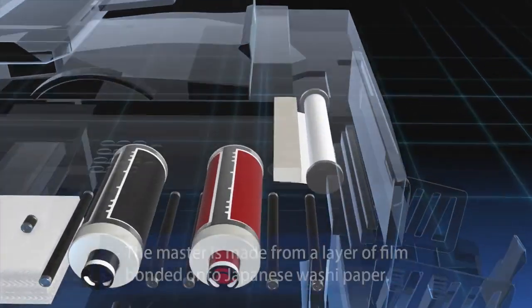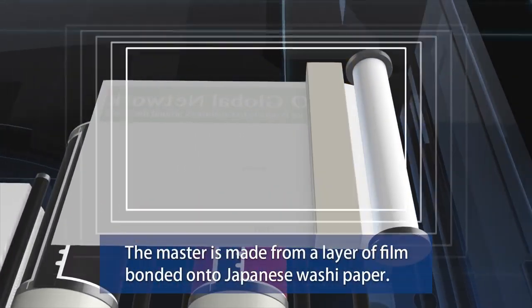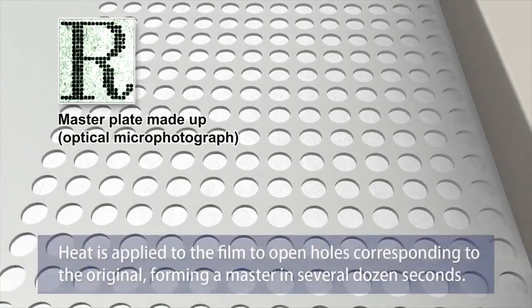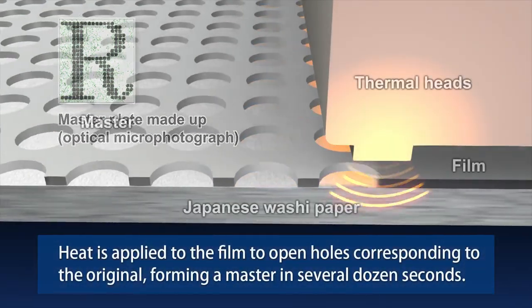The master that the RisoGraph prints from is made from a layer of film bonded onto Japanese washi paper. Heat is applied to the film to open holes corresponding to the original, forming a master in about 20 seconds.